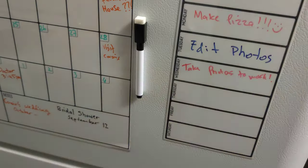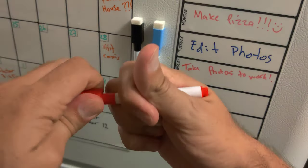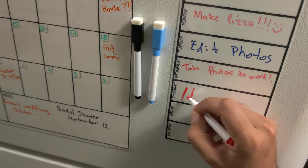When you are ready to erase your markings it comes out cleanly and easily and you are ready for the next month.